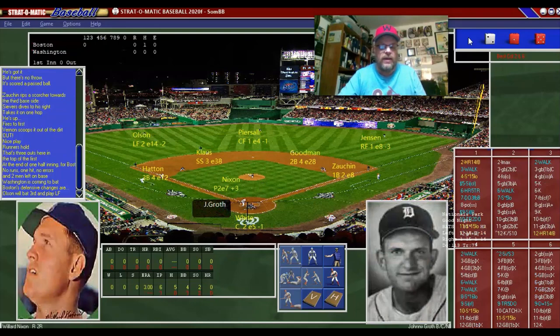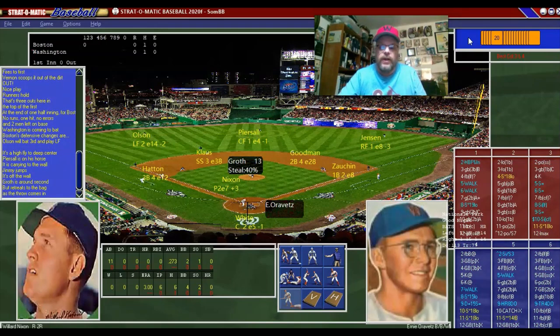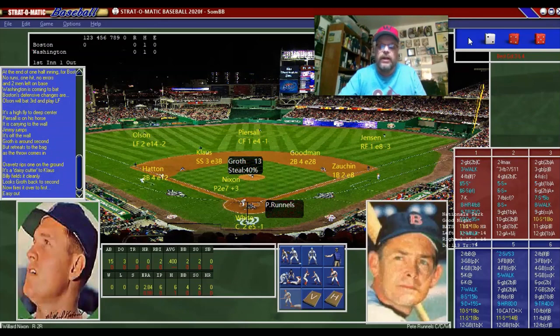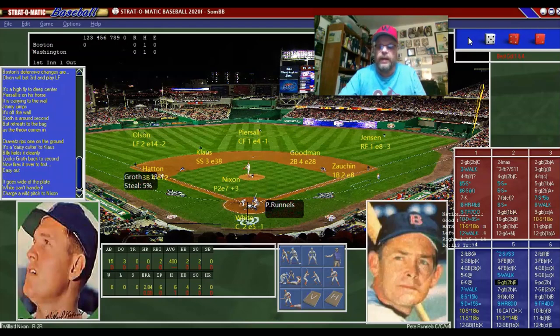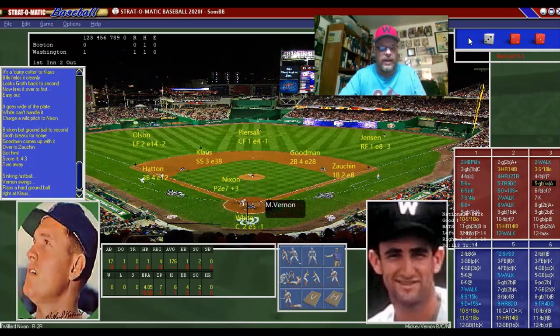McDermott gets out of that inning unscathed. Johnny Growth leads off against Willard Nixon, and that's going to be a double for Johnny Growth — his first playing time of the year for our Senators. Ernie Orovitz grounds out. Pete Runnels comes up with a passed ball and a ground ball to Boston, which scores the run. It does, and we have a 1-0 lead. Mickey Vernon grounds out, but the Senators lead Boston 1-0.